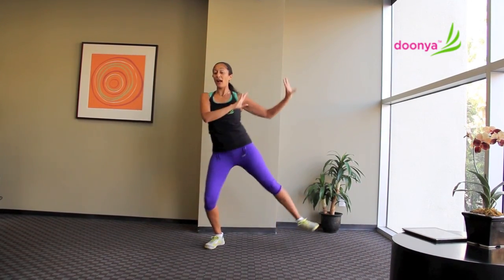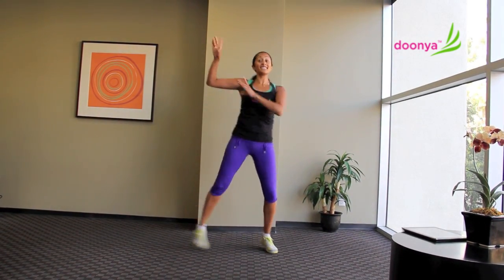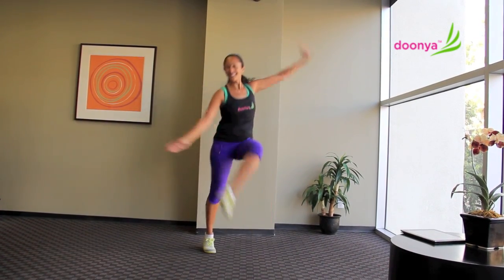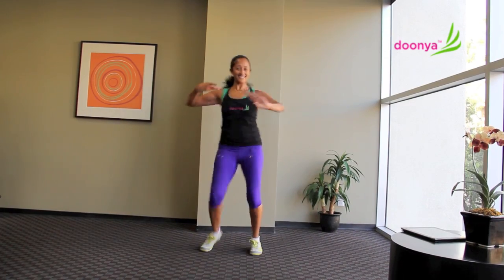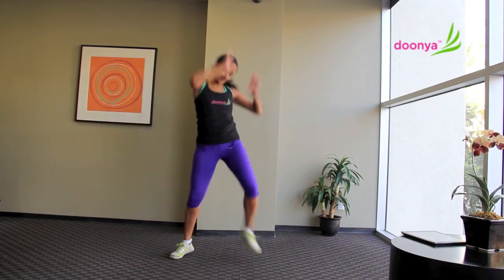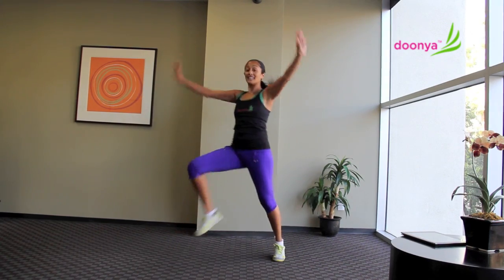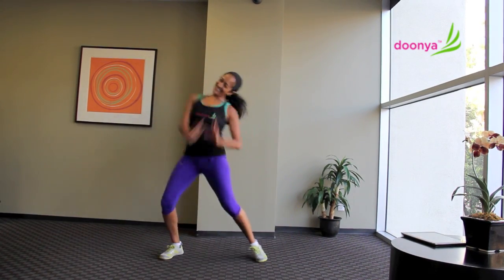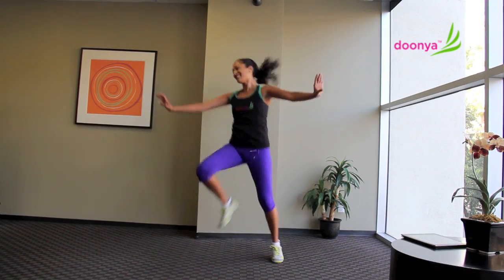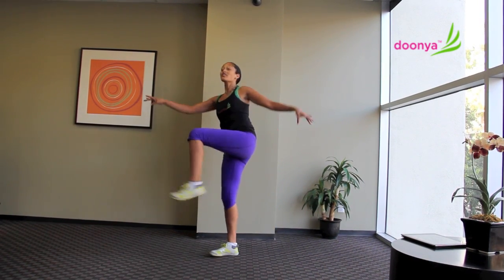Leg down, leg down. One, four, two, we go. Four. Step it out, double, bounce. Take your singles for four. And double. Singles for eight. Hit up. And around, four.